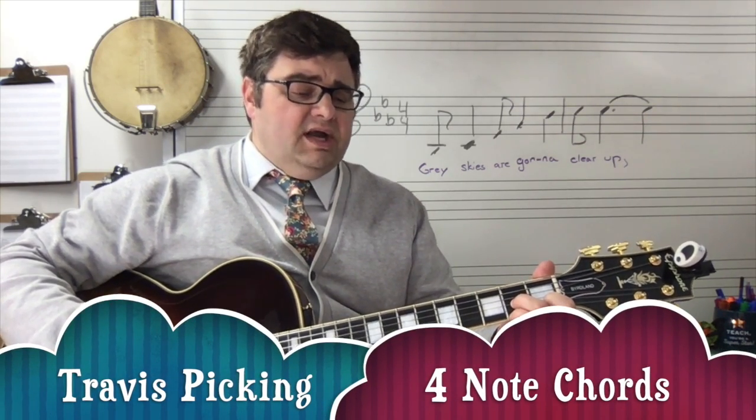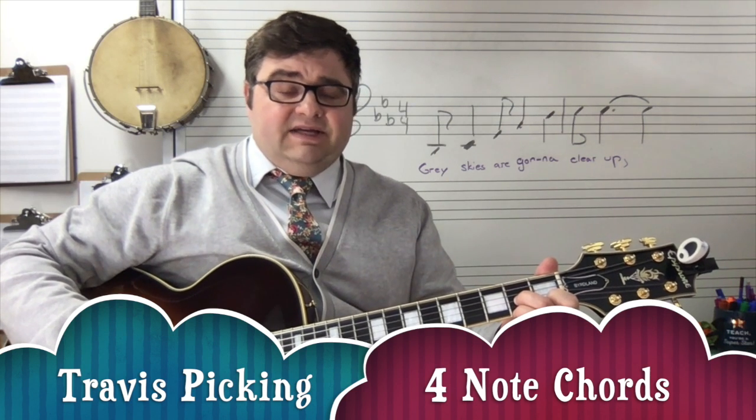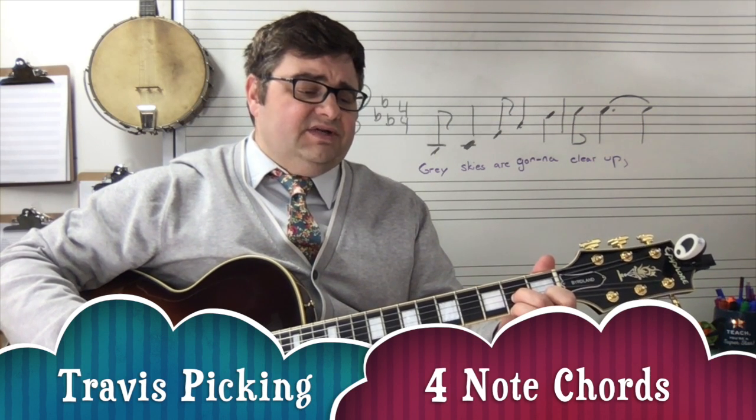Brother bought a coconut, he bought it for a dime. Sister had another, used it for the lime.